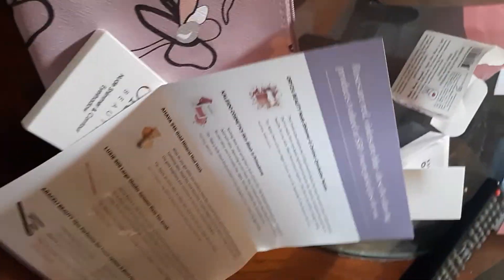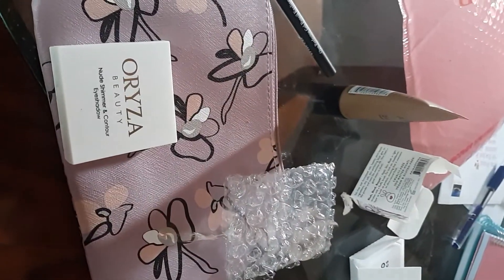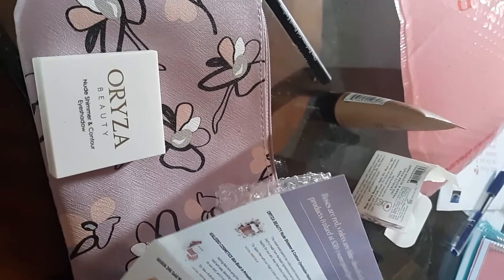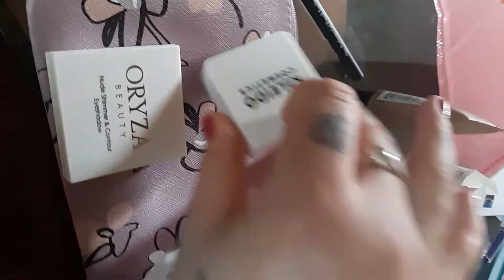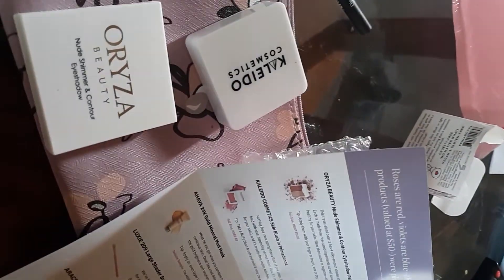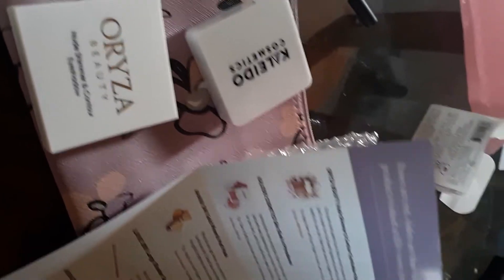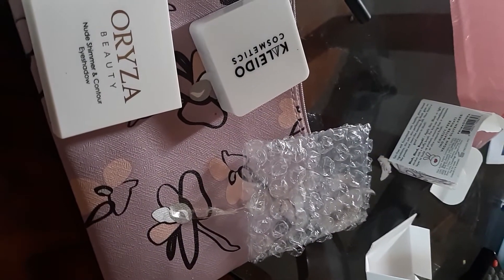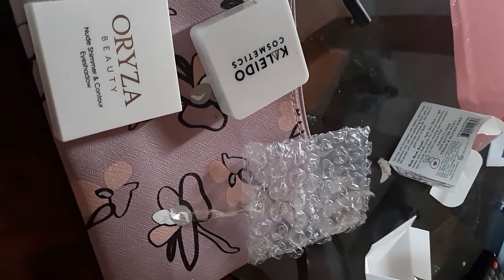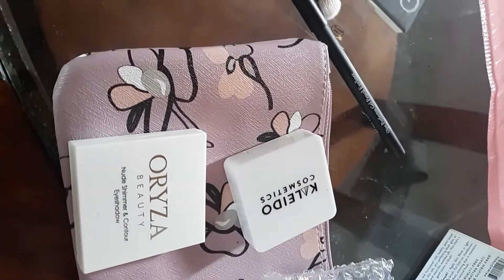Let's see what the full product prices are. The little palette by Azura Beauty — the full size is $19.95. The cosmetic blush — full size is $8.00. The mud mask — deluxe sand pearl — full size is 50 milliliters and it's $58.00. The makeup brush was $12.00, and the eyeliner is $16.00.